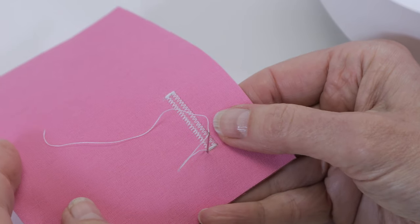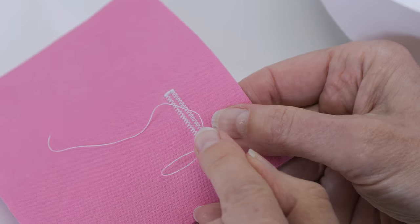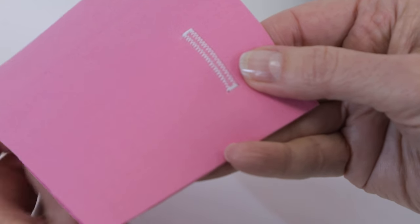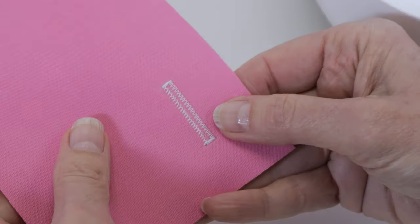When you finish sewing your buttonhole, place your thread tails into a hand sewing needle and bring them to the back side of the fabric, and then you can tie them off to secure them.